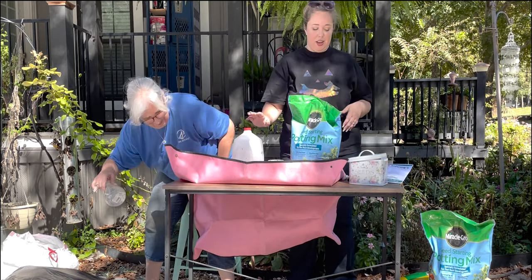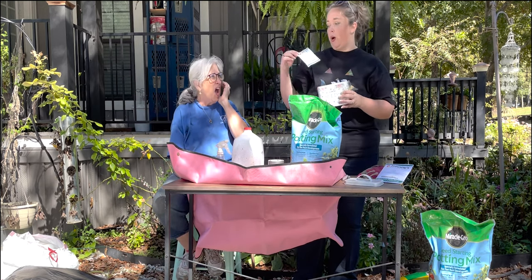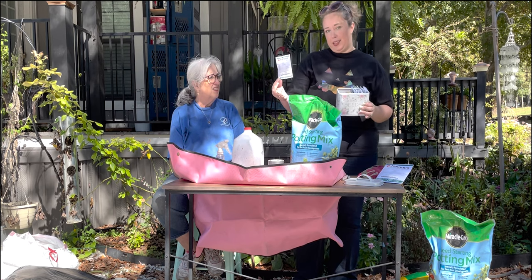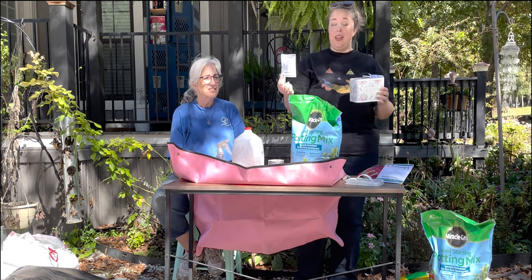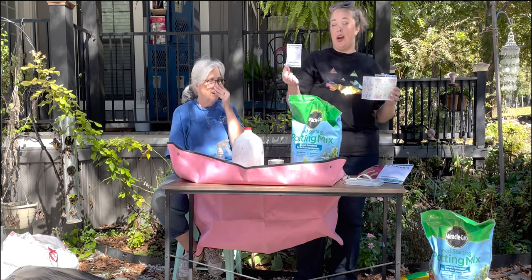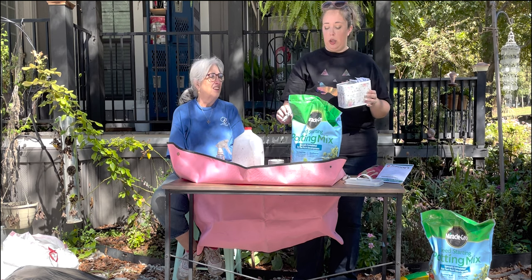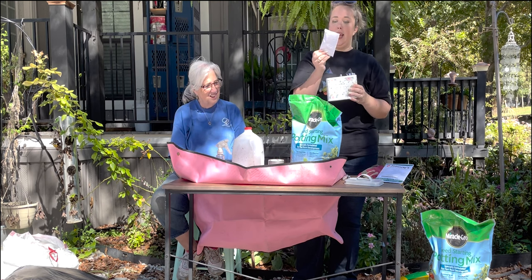We have a whole bunch of milk jugs and our seeds. We're going to be doing some foxglove seeds — these are the Camelot mixture from Johnny's Seeds. They are an F1 pelleted seed, which means that they bloom the first year, because of course foxgloves are biennial and they typically only bloom on their second year. So if you start these in the fall — it is now October — they will bloom the first year. We have them in rose, white, and lavender.